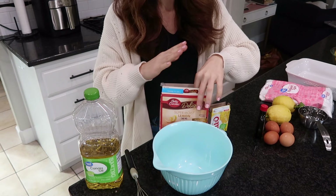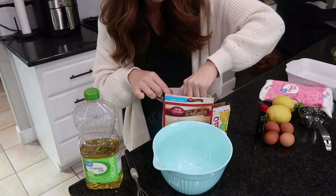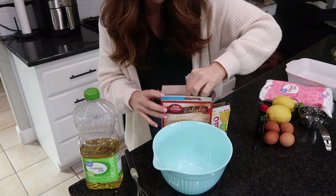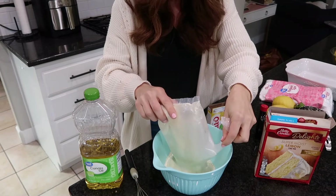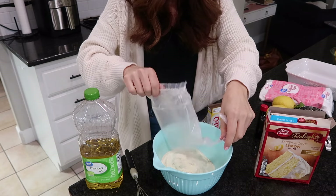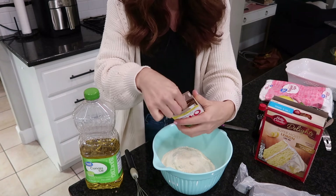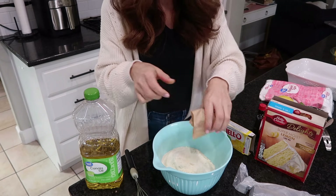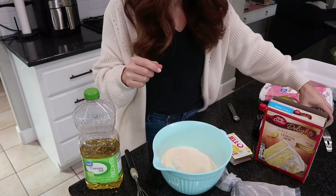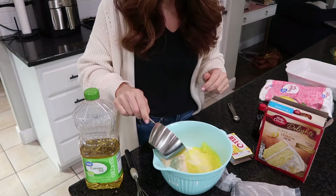The best thing about this cake is it comes together super fast — we're talking minutes to make. So if you need something quick to put on the dinner table for an after-dinner dessert, this is going to be it. We're taking a package of lemon cake mix, the package of lemon Jello — a three-ounce box — going in. I'm pouring in equal amounts of water and oil.